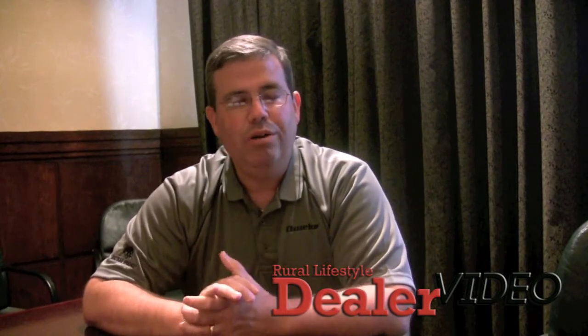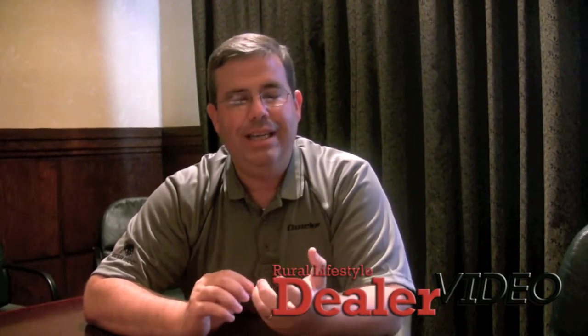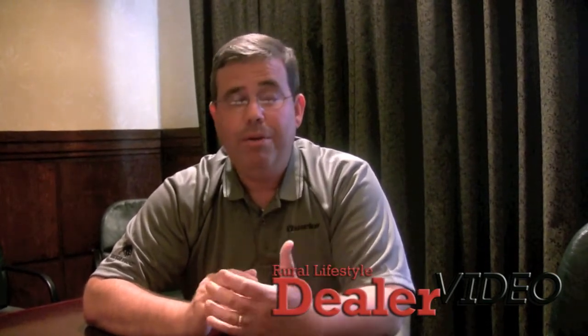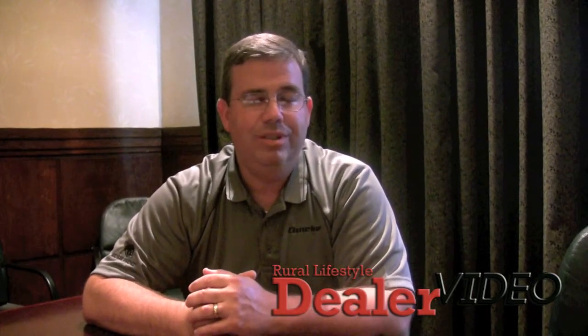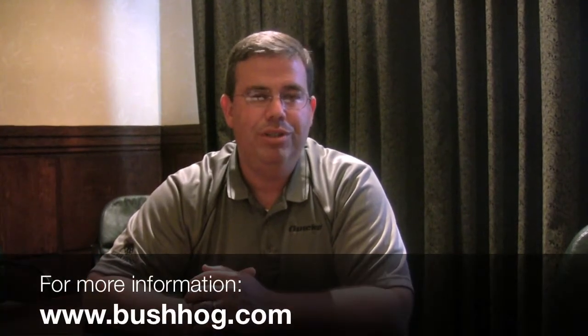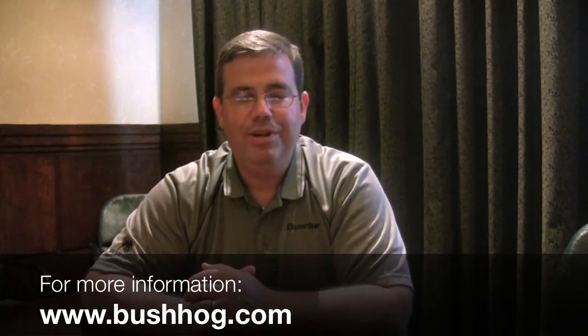Along with that literature and price pages, we'll also be sending out a preseason package to our dealers. That preseason package allows us to communicate to them how they can become a greater part of our growth in 2013. We want our dealers to be on the lookout for that. If you're a dealer who's not currently doing business with Bush Hog, we want to be there for you. For those who want to find out more, we invite you to visit our website at www.bushhog.com to see the complete product offering. We thank you for your time and look forward to doing business with you in 2013.